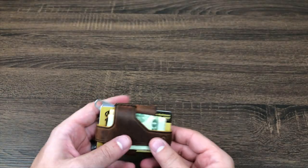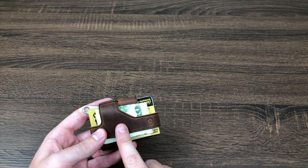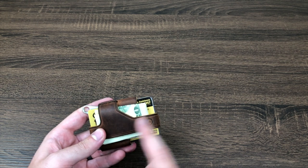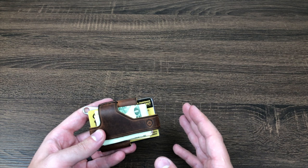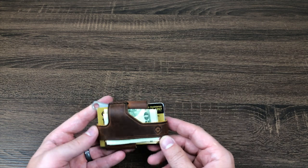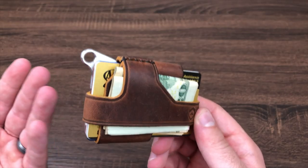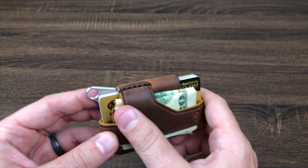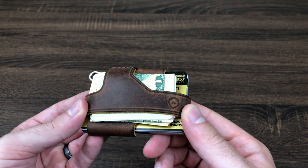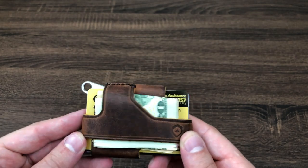The leather is something special — it's made by a tannery called Horween. They make a lot of the baseball mitts used by Major League Baseball players and are the sole manufacturer of all the leather used in NFL footballs. I've only been using this for a few weeks and it's already starting to show a little wear, but that's the beauty of it — over time it'll develop a really nice wear pattern, and you can condition it just like a nice pair of shoes.